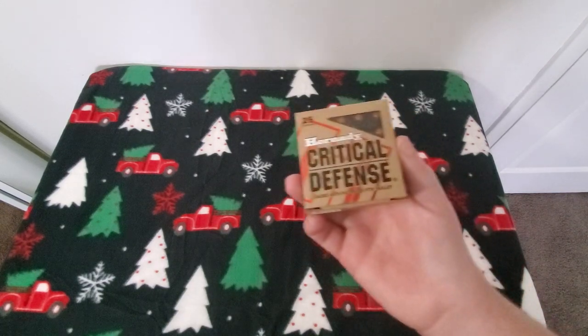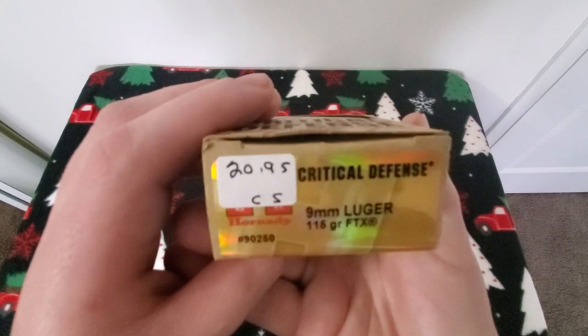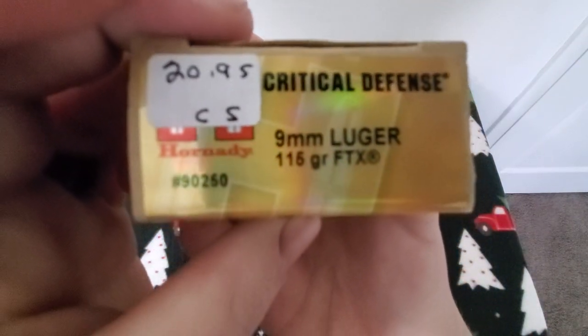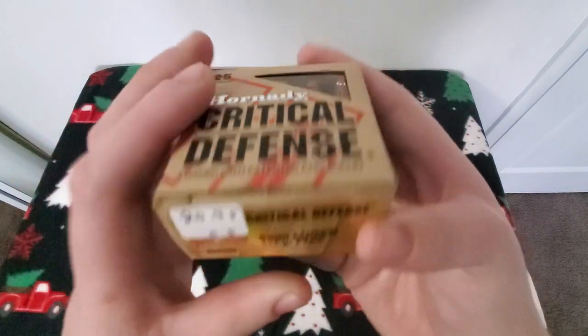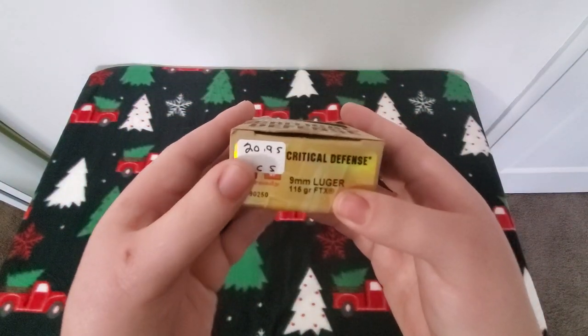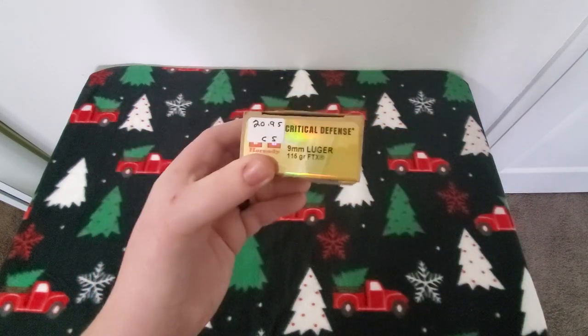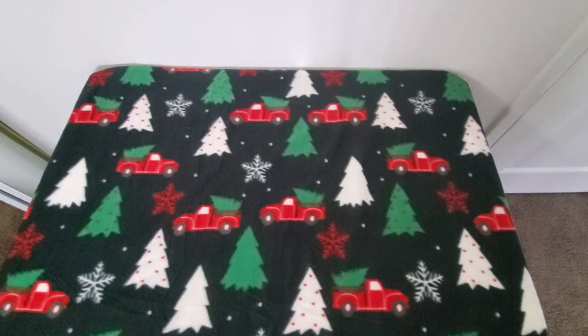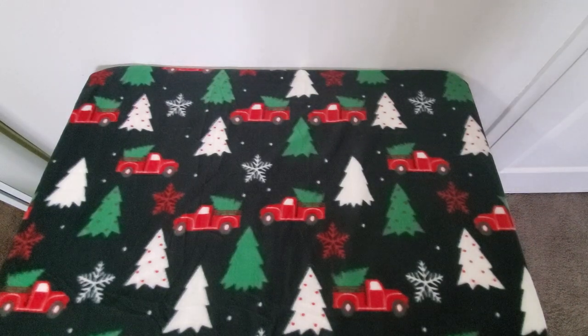Real quick before talking about the bag — this is the defensive ammo I carry: Hornady Critical Defense, the 115-grain FTX rounds. These are my defensive loads. I like them. For whatever reason I can't find them at that price anymore — they're usually 26 bucks a box but I find them for $20.95, so I grab them.